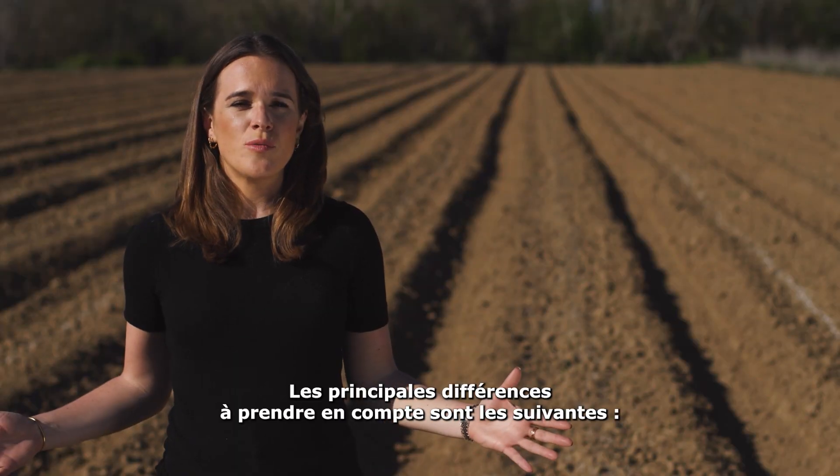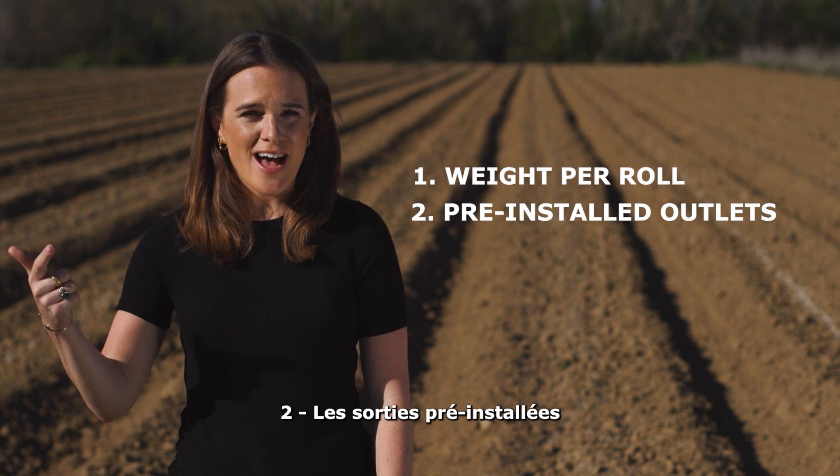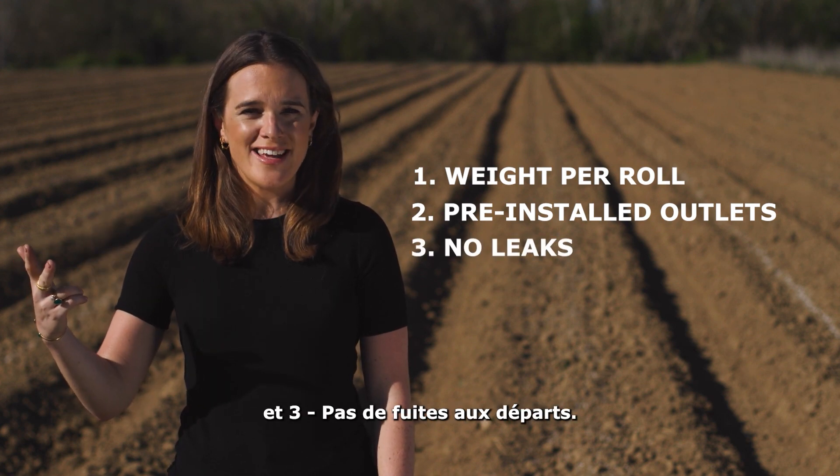The key differences to watch out for are: one, weight per roll; two, pre-installed outlets; and three, no leaks at the takeoffs.